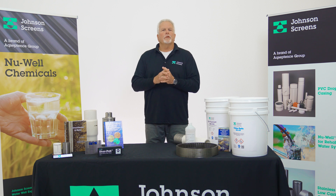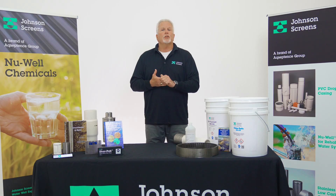Thanks for tuning in. My name is Ed Schofield with Johnson Screens, the supplier of the New Well Chemical product line. Today we'll discuss ChlorSafe New Well 420, a safe and effective alternative to traditional chlorine for well disinfection.